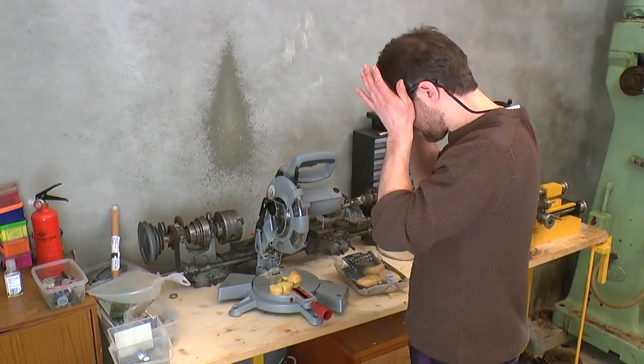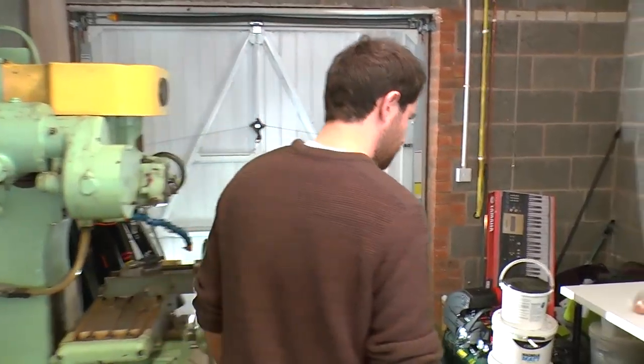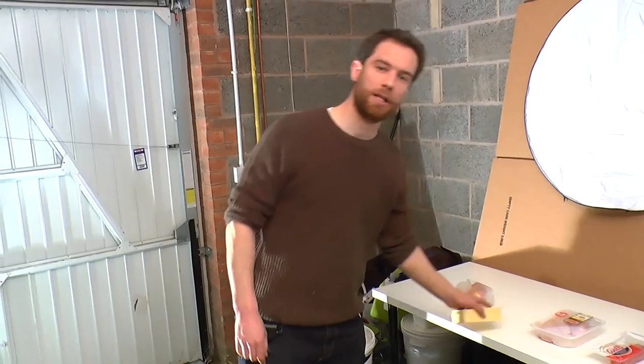There we go. I'm not brave enough to go any further in with my fingers on that one, but it's now time to cross cut the thing the other way. That will do the job lovely. Right, on to the next stage — we only need one spud for this recipe.